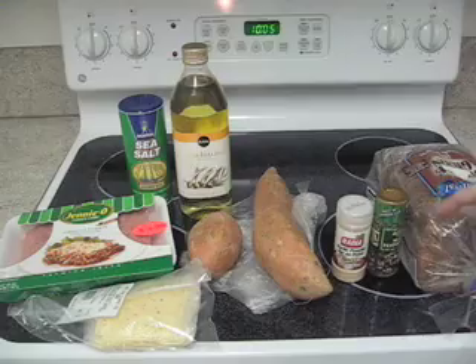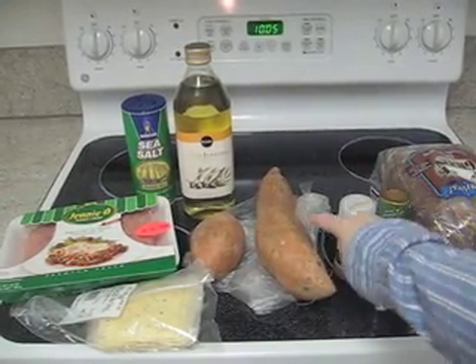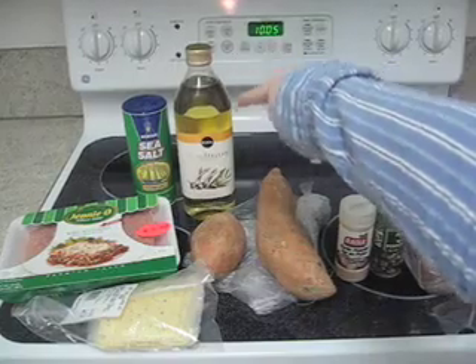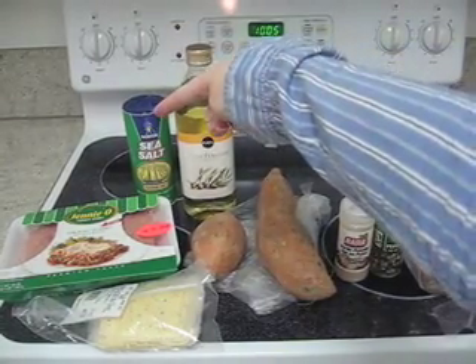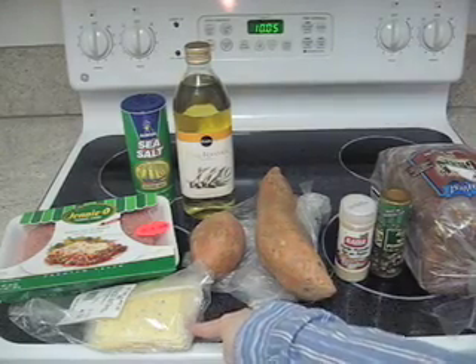Here's what you need to cook: some bread, some pepper, some garlic powder, sweet potatoes of course, olive oil, salt, some ground turkey, and some cheese to top your burgers at the end.